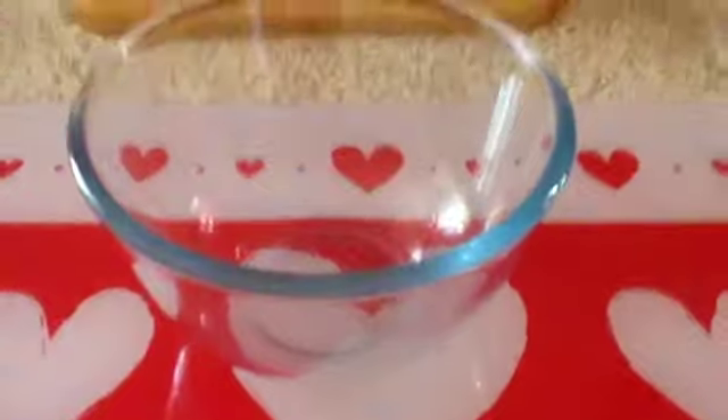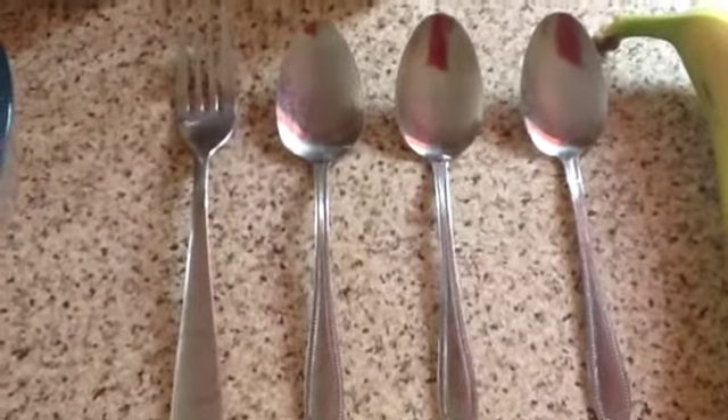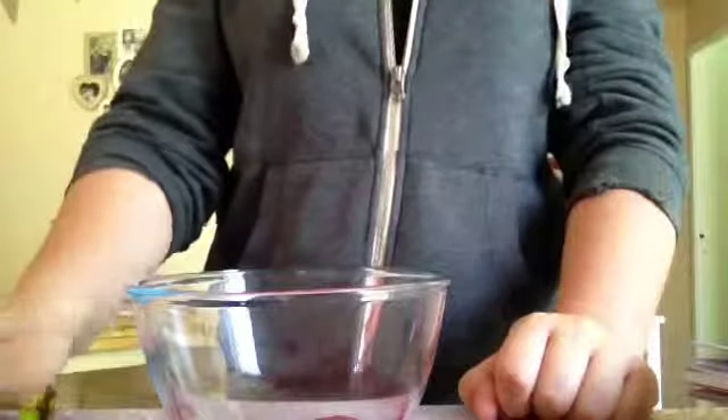You will also need some utensils — you may need more than this, I haven't made these before, so yeah. A bowl to mix everything in, a fork, and three spoons.